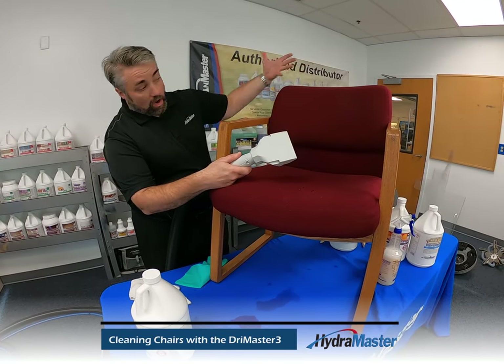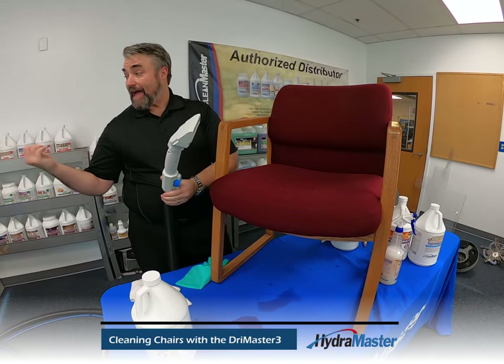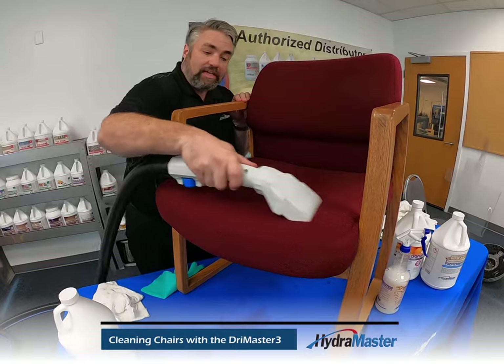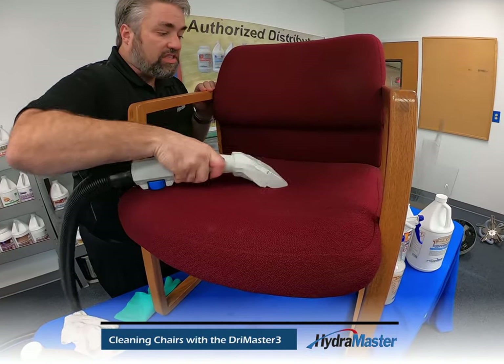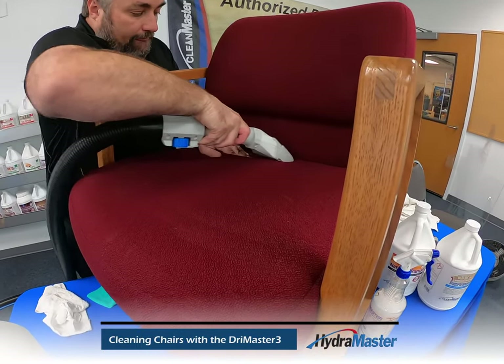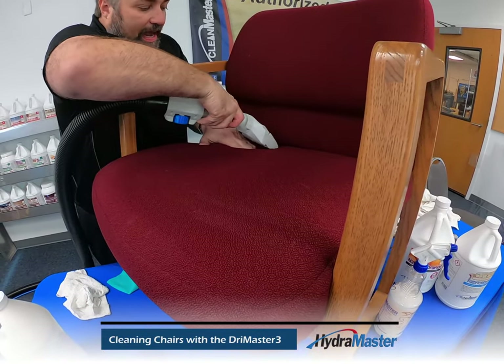The first thing we're going to do before we overall clean the fabric is give it a quick vacuum. We're going to run a quick vacuum over it and get some of that hair and loose dander off first. Get down into those nooks and crannies.